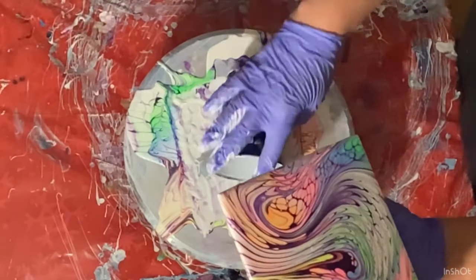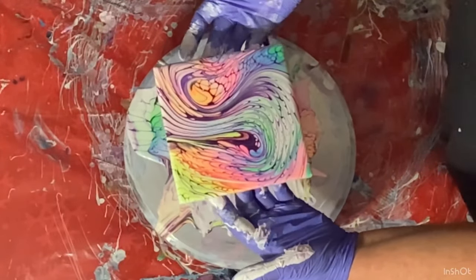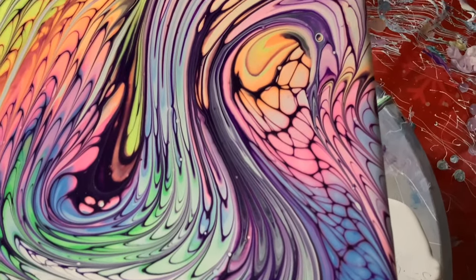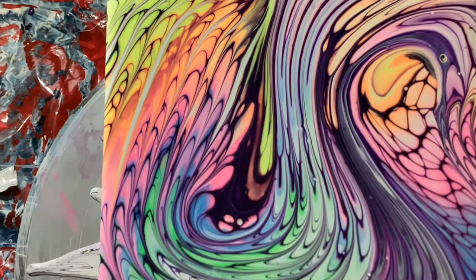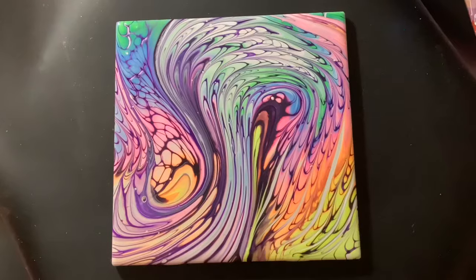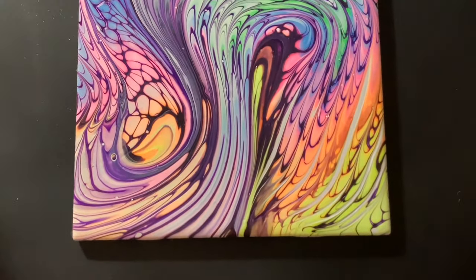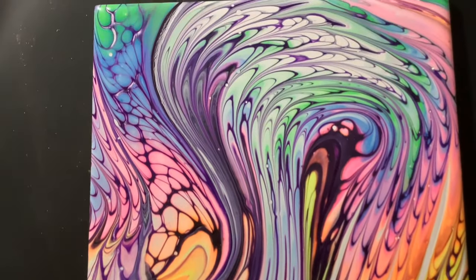I'm going to bring you in for a close-up. Here's a close-up of the wet look, and I think it turned out really cute. Amazingly, the dry results look identical — it dried beautifully. Here's the dry result the next day, and it dried gorgeous.